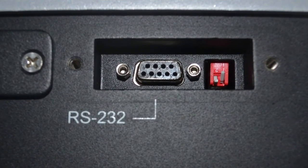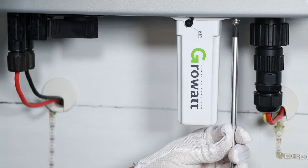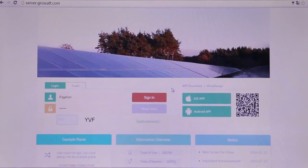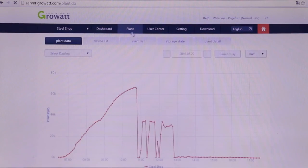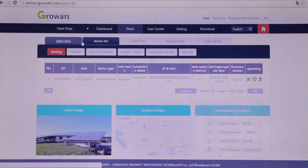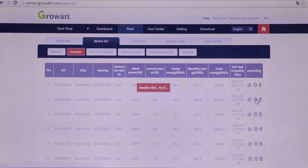When RS-232 is connecting with an external monitoring device, DIP switch 1 must be set to ON in order to power on the external device — for example, an external Wi-Fi module or RF module. We suggest monitoring the inverter via the GrowWatt Wi-Fi module. It allows customers to check production data on a mobile phone, tablet, or laptop wherever there is internet access. Moreover, the monitoring system can also upgrade inverter firmware and adjust parameters remotely.